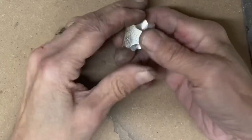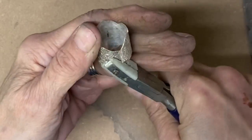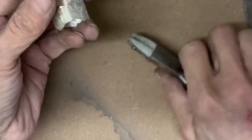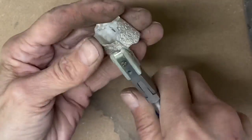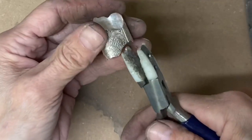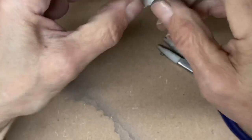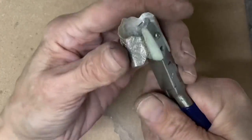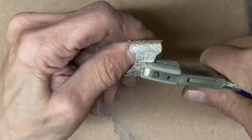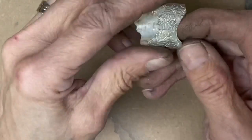I am taking the shank area and folding that down so those two shanks are directly across from one another and getting those two lined up. You are just going to go back and forth with one shank on top and the other on bottom and then switch that out — that builds tension and allows those pieces to come together very nicely.